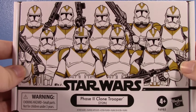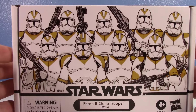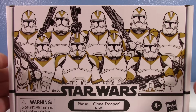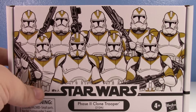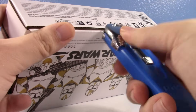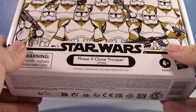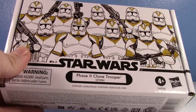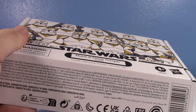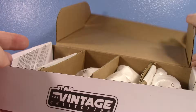The 212th Vintage Collection set gives us three 212th troopers in the new mold, as well as Waxer, which is really cool — we finally have a 3¾-inch figure of Phase 2 Waxer. We'll be getting another multi-pack for more troopers sometime next year with a 501st, a 332nd, and two more regular white troopers, which is kind of odd given that they've already had single releases.